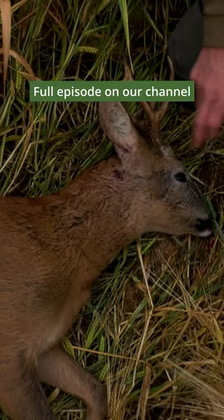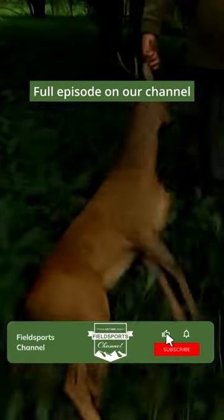Obviously anything in the windpipe is absolutely a nightmare. I hit him just underneath the ear there, straight down.